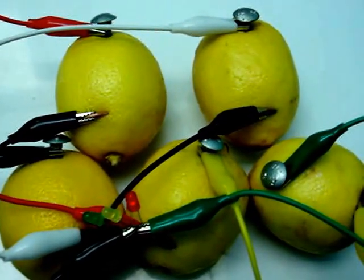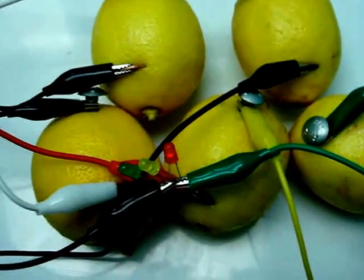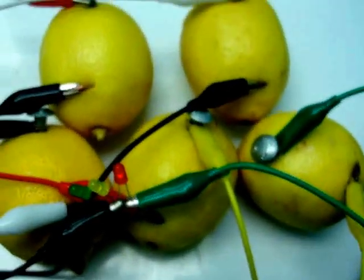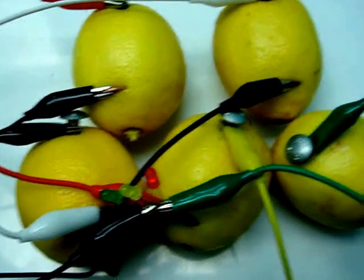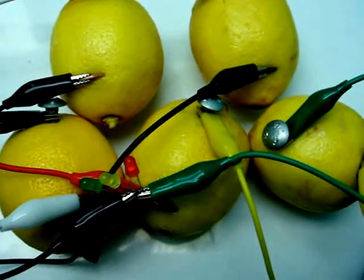Hello YouTube. What I have here is a lemon battery. It's just a bunch of lemons connected together to power an LED. I don't know if there's anything else you could power with it. Probably not, but who knows. So the materials that you need for this project are lemons,